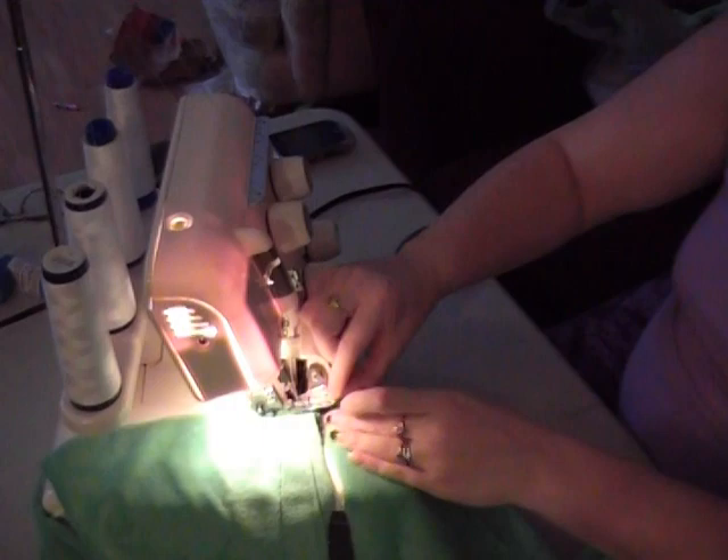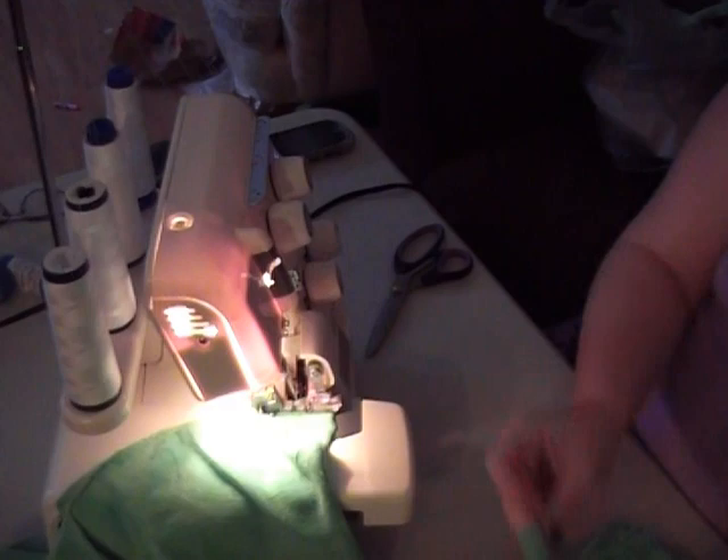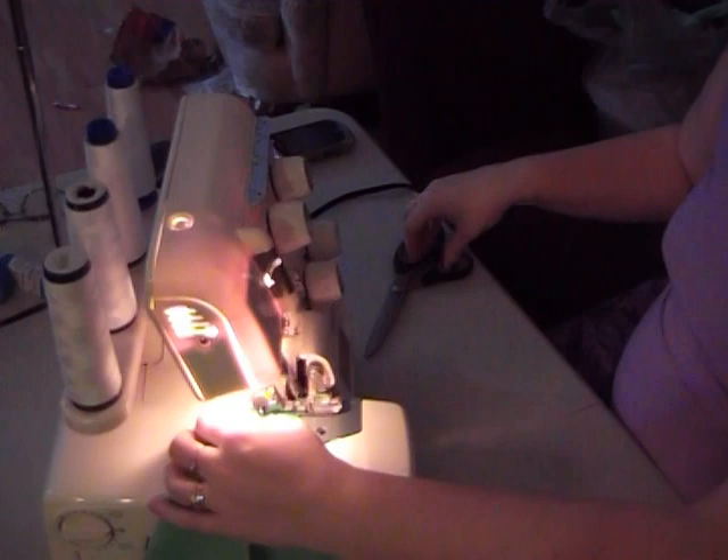Once you've stacked all of your cloths cut out, head over to your serger. I used a rolled edge stitch on my serger and just kept going through the stacks on one side, then cut the tails and repeat for the other three sides. If you don't have a serger, you can use a zigzag stitch on your sewing machine, working very close to the edge.